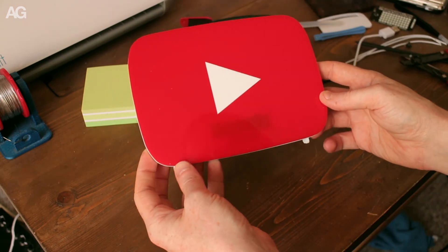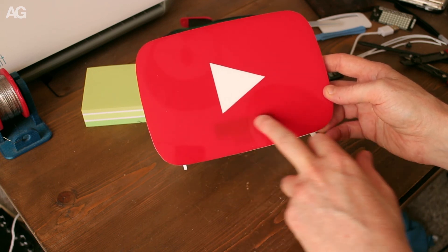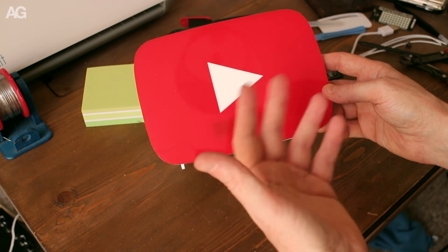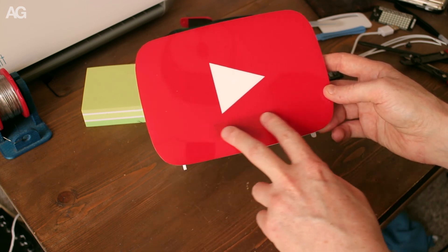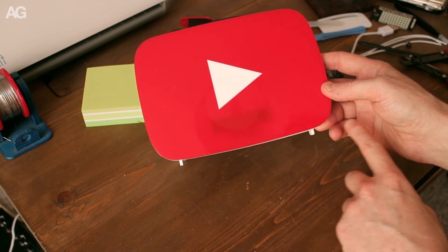One aspect of this I wasn't anticipating and a slight shame — the seven-segment display is visible through here. There's no light coming through, so I wouldn't have expected much illumination, but it's a dark panel and there's not much acrylic between it and the front, so you can see a dark outline in there.